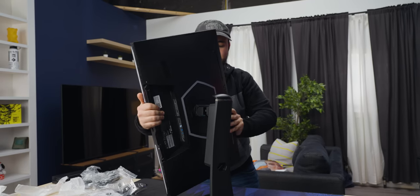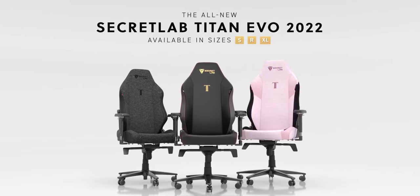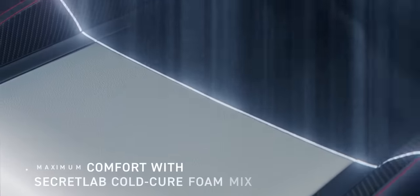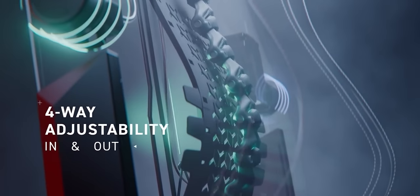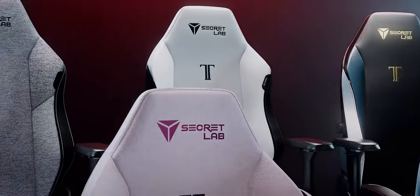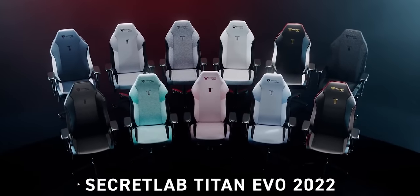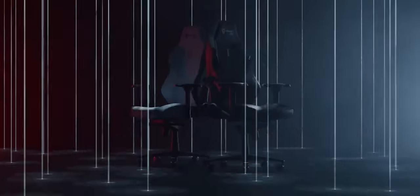It goes sideways — my favorite feature. It's got a five-year extended warranty and a 49-day return policy. That's plenty of time to figure out if you like sitting in that chair or not. Head to the link in the description and check out Secret Lab today.